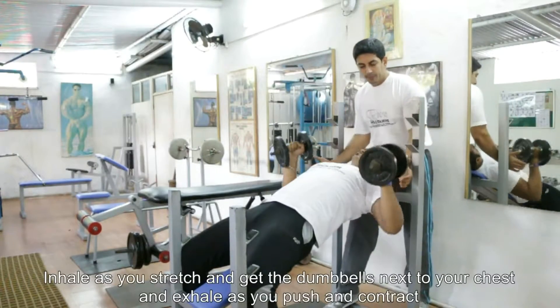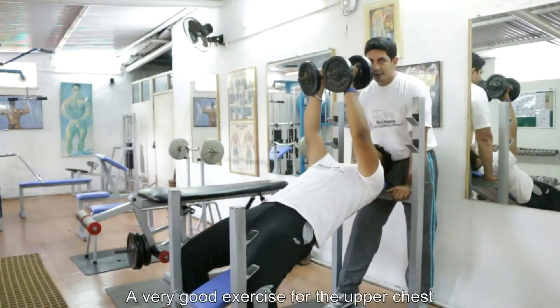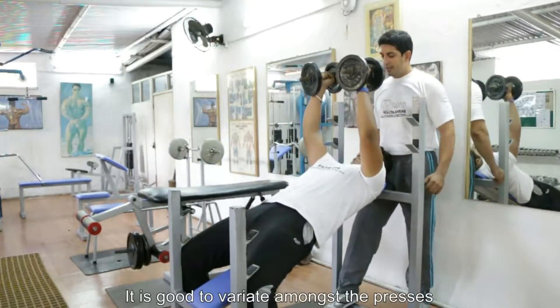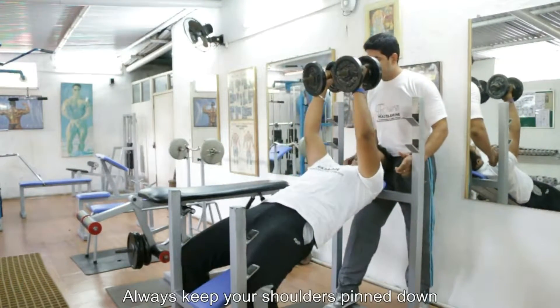Basically inhale down and exhale out. You are going to stretch it down and contract out. It's a very good exercise for the upper chest region, and it's a very good variation between the typical presses and the cable presses. Good luck with your exercise guys, we will be seeing you soon.